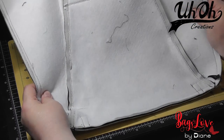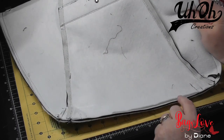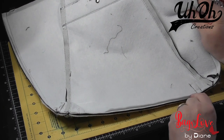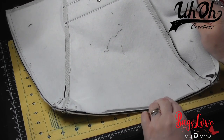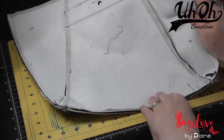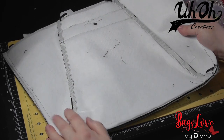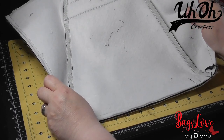Now before we trim to quarter-of-an-inch seam allowance, I'm going to remove the excess fleece — it's easy to remove before we trim the panels down. I shall do that on both sides, then trim to quarter of an inch. And that's the exterior ready, and it's onto the lining.